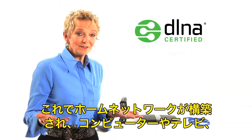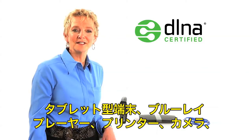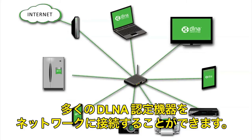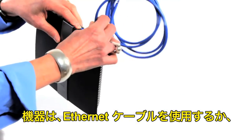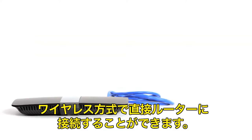Your home network is now set up and you're ready to connect lots of DLNA certified devices to your network, like a computer, TV, tablet, Blu-ray player, printer, camera, smartphone, and even appliances like a refrigerator. Devices can be connected directly to the router with an ethernet cable or wirelessly.